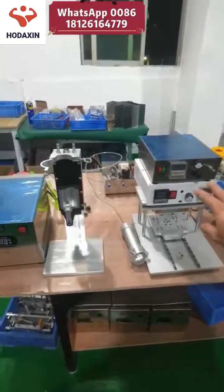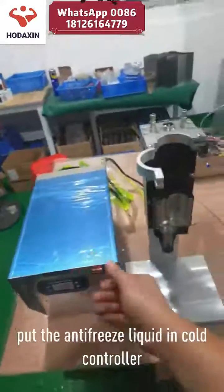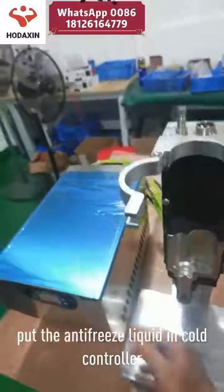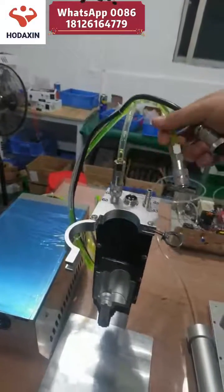Hello everyone. After you receive the machine, first put it on the desk like this, and put the antifreeze liquid in. Then connect the cold cable to the cold controller.